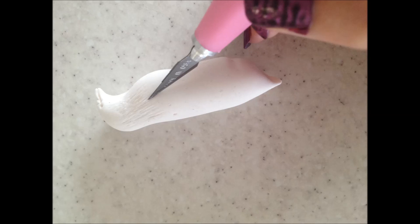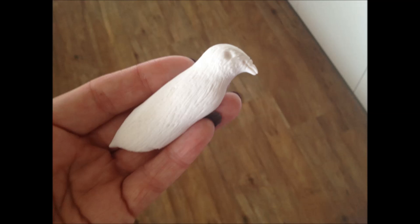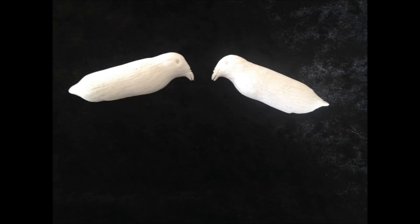Using a clean sharp scalpel blade, make small light cuts over the bird's body and continue these cuts until it is completely covered in feathers. Use a small balling tool or the end of a paintbrush and lightly indent for an eye socket. Set your bodies aside for at least 24 hours to dry.